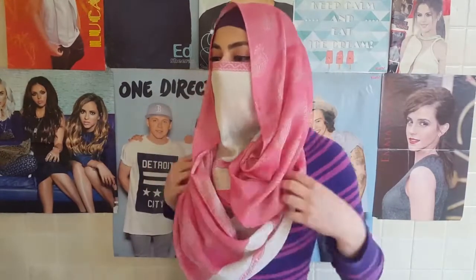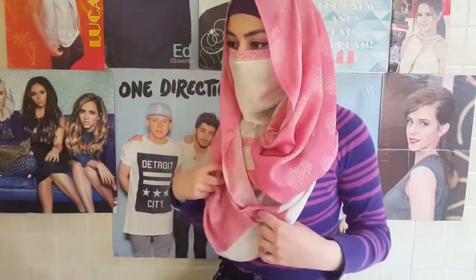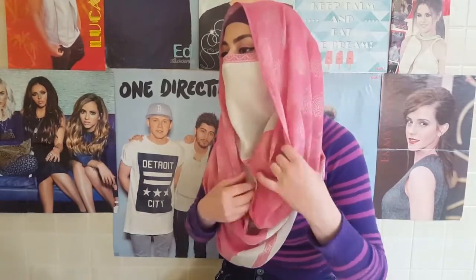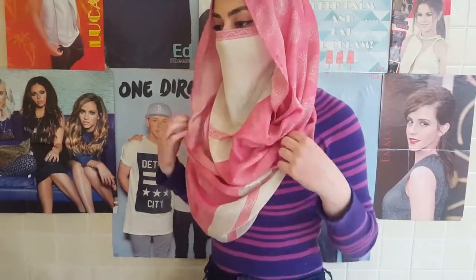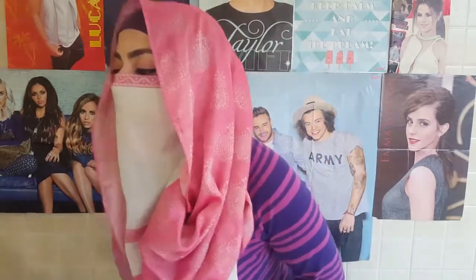And then basically go ahead and play with your scarf so it looks better. And you are basically done.